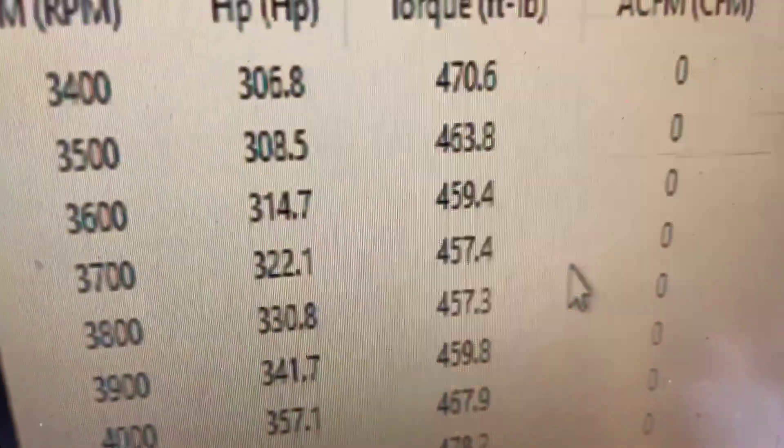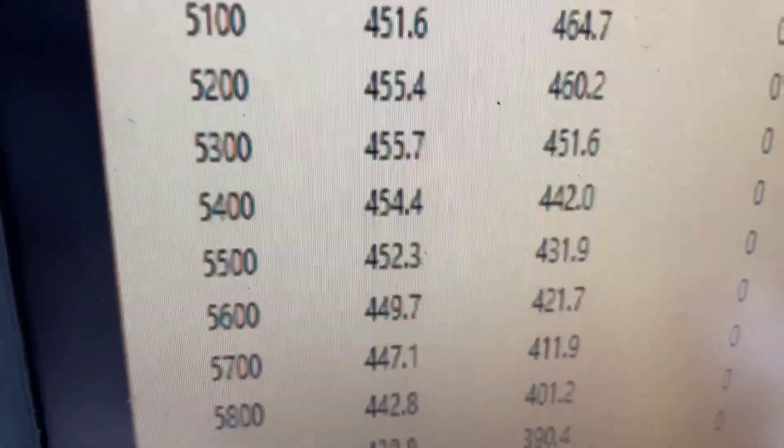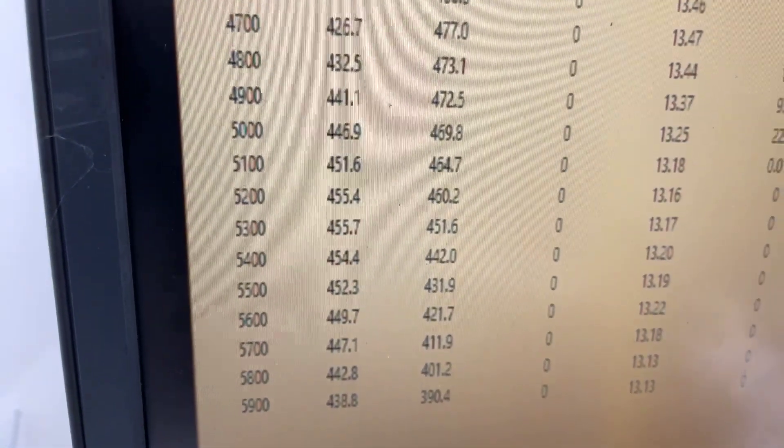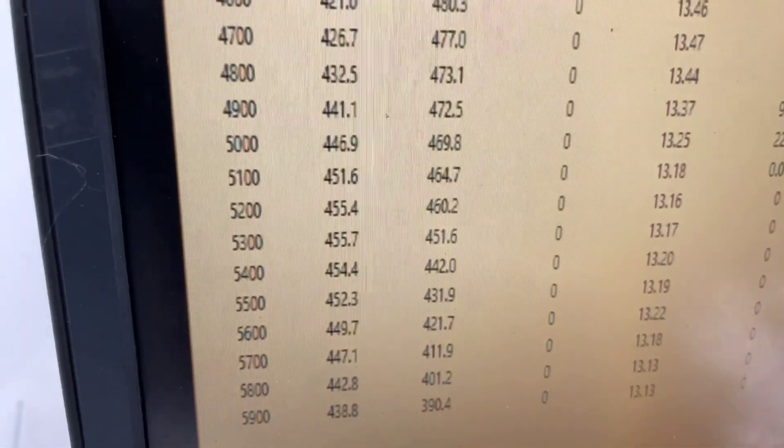All righty — 3,400 RPM, 470 foot-pounds of torque, peak torque 483, peak horsepower 454, customer auto 425. So everything's good. What we'll do now is pull the pipe back, make sure it's good and clean for you, and I'll show you a couple other things.